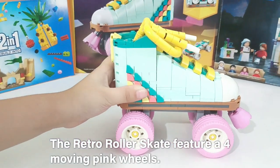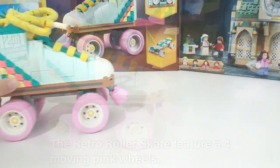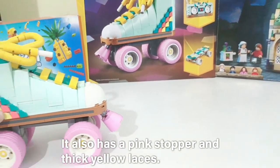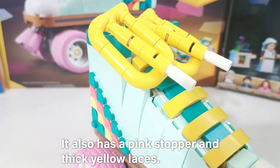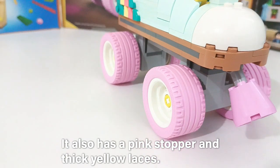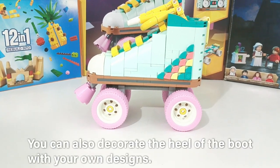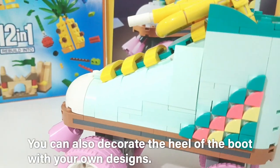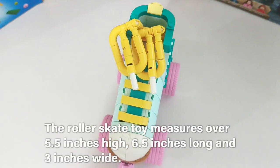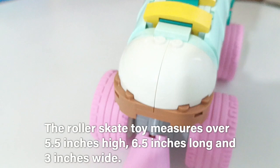The Retro Roller Skate features 4 moving pink wheels. It also has a pink stopper and pink-yellow laces. You can also decorate the heel of the boot with your own designs. The Roller Skate toy measures over 5.5 inches high, 6.5 inches long, and 3 inches wide.